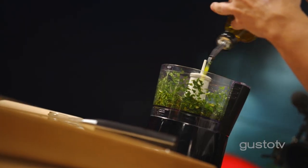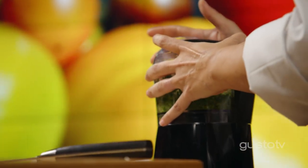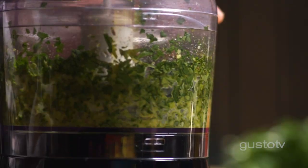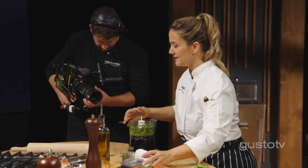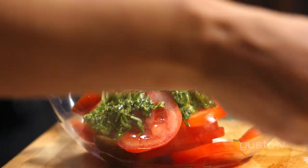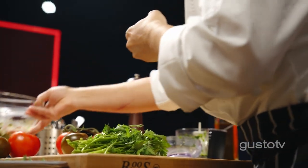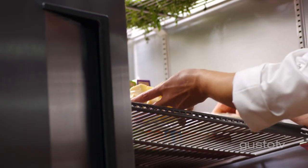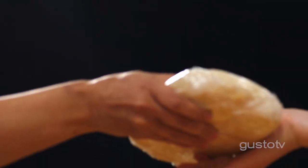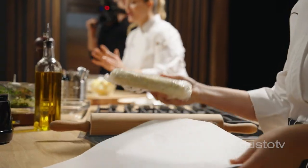I always give it a nice toss before I add the olive oil. Perfect. Now, for juicy tomatoes I need a flaky dough. I have the best recipe. The secret: cold butter.